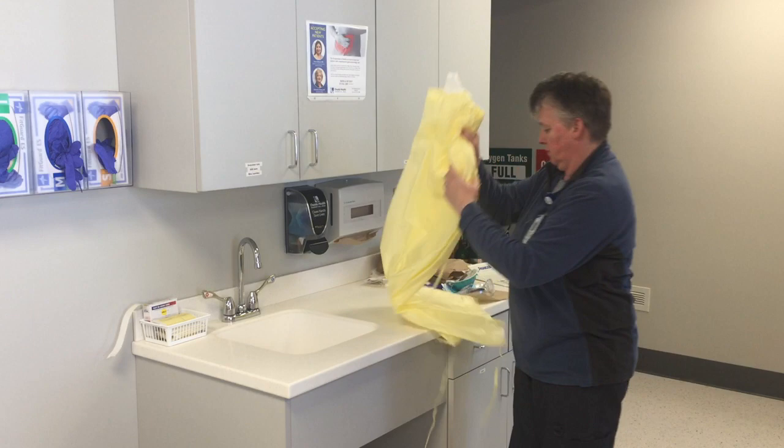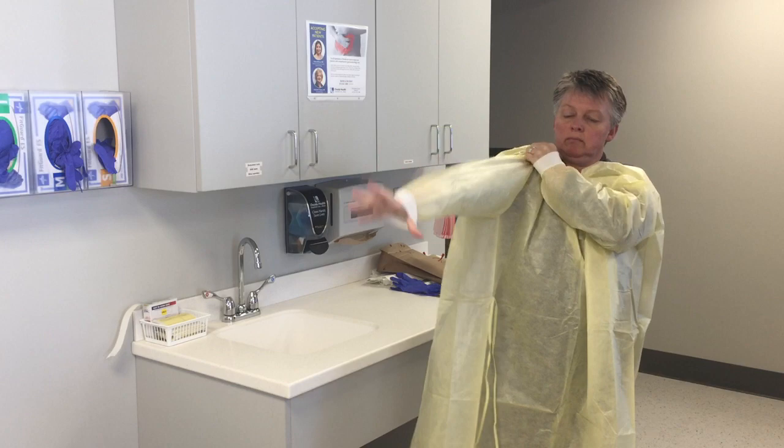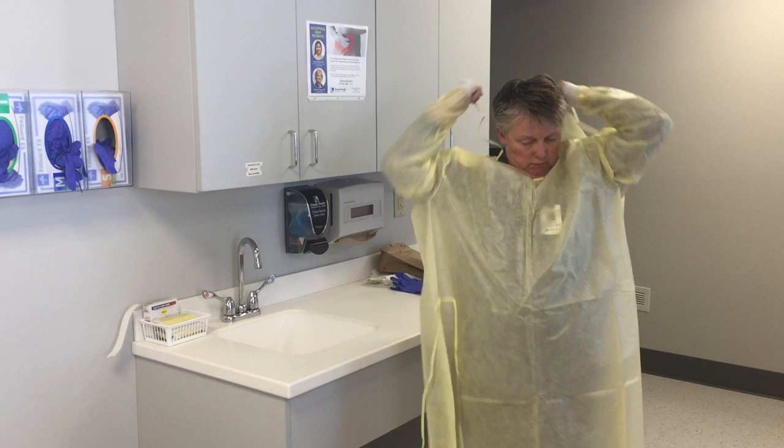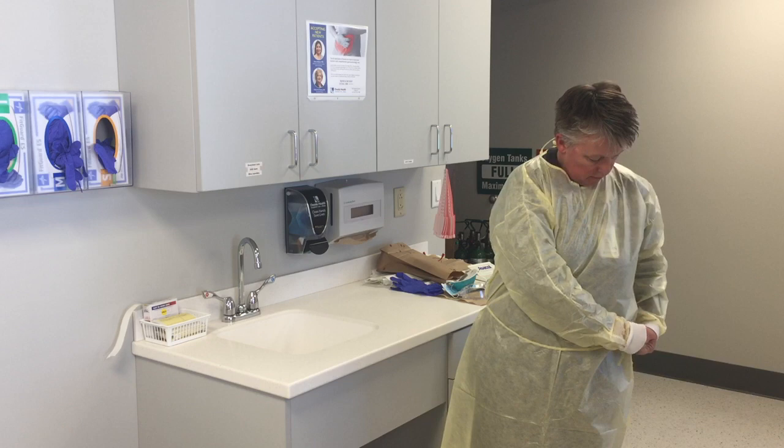Step two: put on isolation gown. Please note, some gowns tie at the neck and others go over your head. Make sure to secure around the waist.